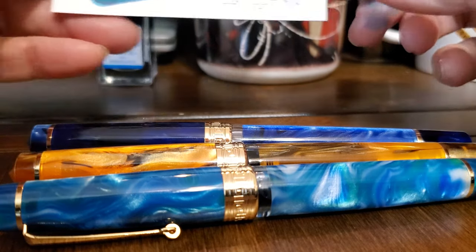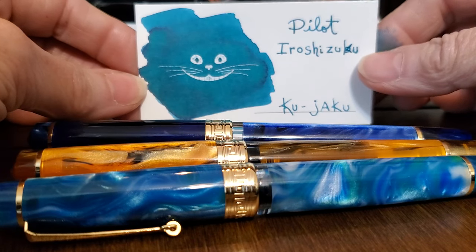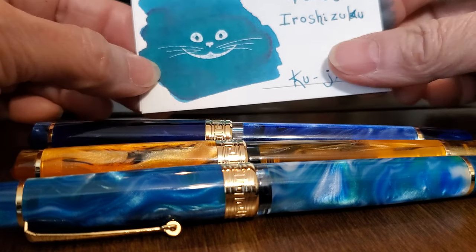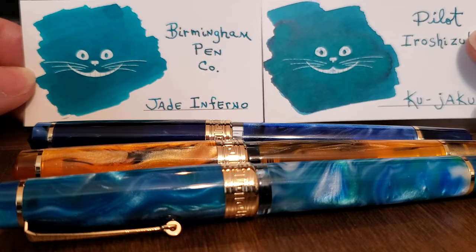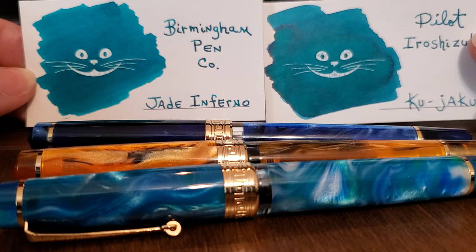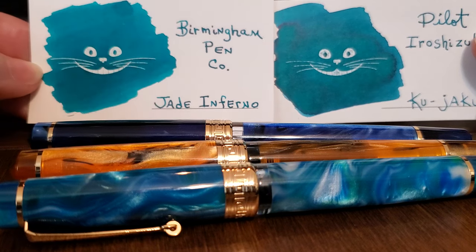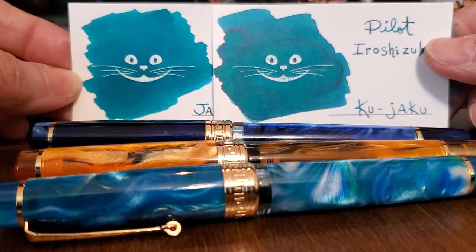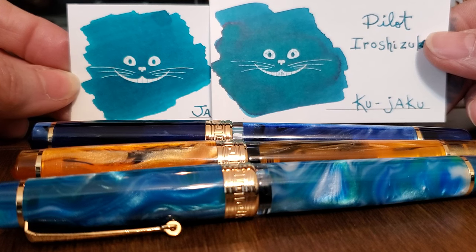After the Kujaku dried, I noticed that I also had another ink that is very similar in color: the Birmingham Pen Company's Jade Inferno. They both have, to me, an emerald green color. The Jade Inferno also has red shading, although it doesn't show on this card. You can see that there is a similarity, with the Kujaku being a little bit greener in the spectrum.